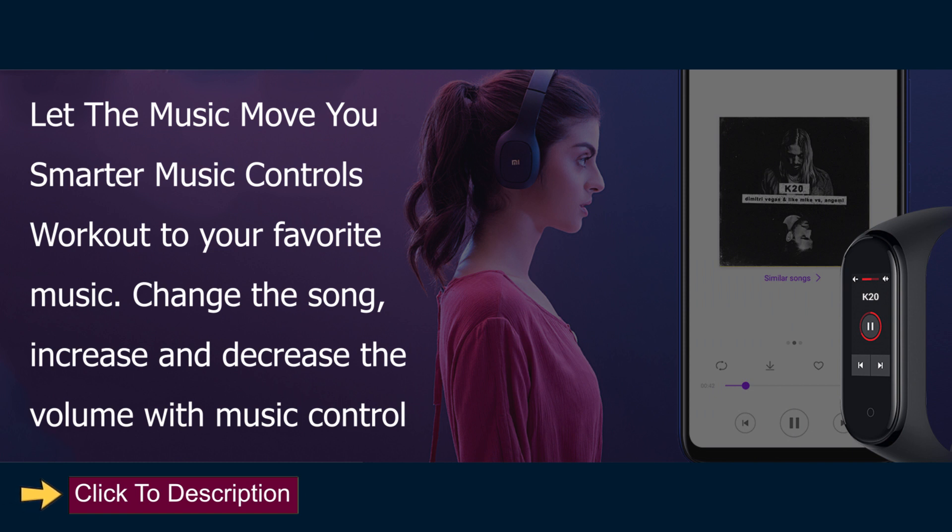Let the Music Move You. Smarter music controls — workout to your favorite music, change the song, and increase or decrease the volume with music control.